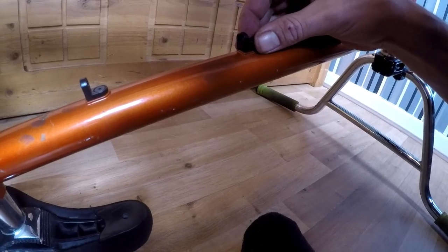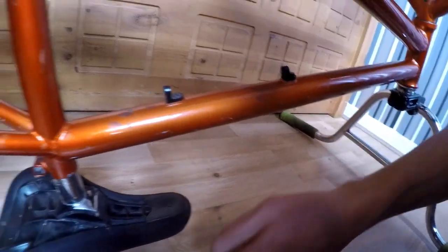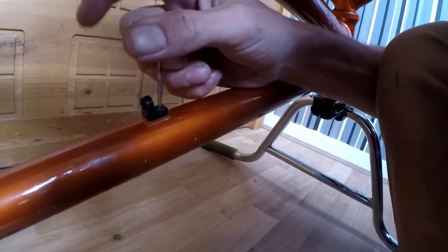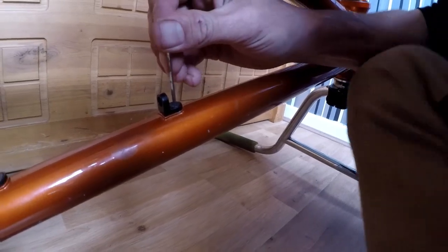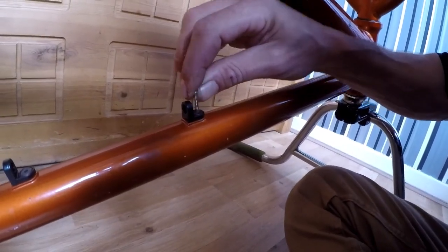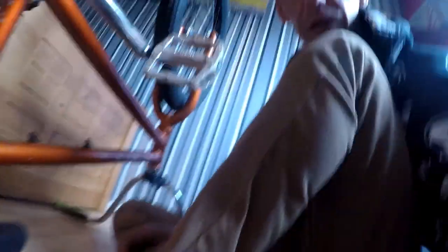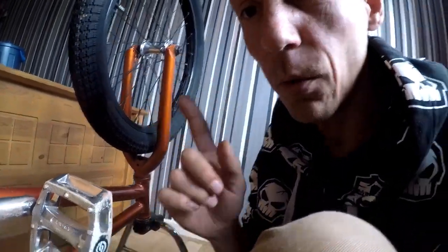Next step: do the one further up. It's a bit fiddly doing it one-handed and holding the camera, but those two are in place now — just give it a final tighten. Don't overtighten it, just make sure it's tight. The next step is to flip my bike over and put my brake lever on, which is quite easy — literally one Allen key, one brake lever.